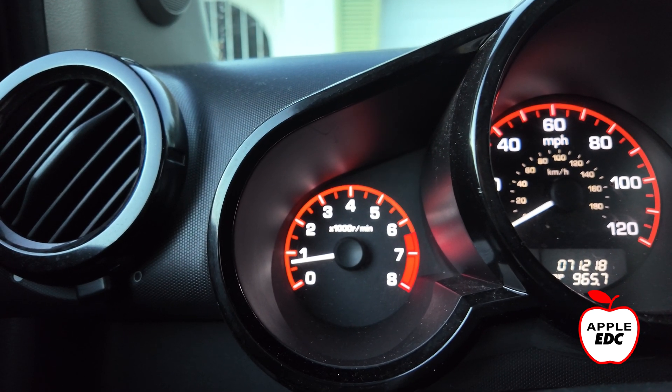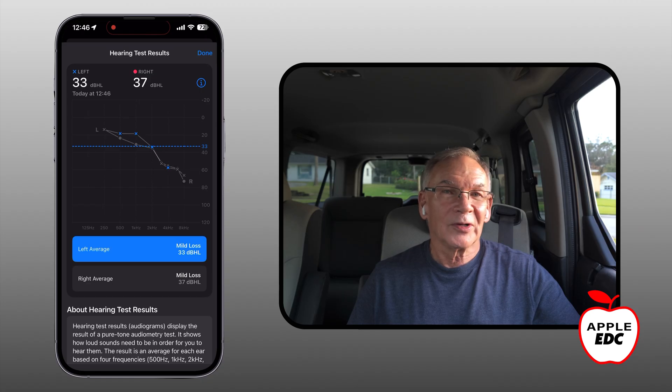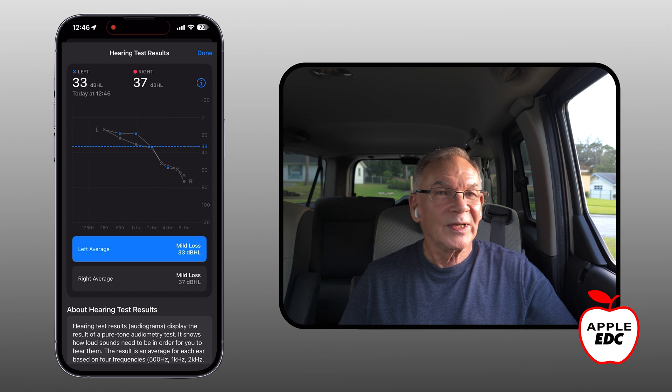It's been a while since I could actually hear my turn signal indicators, so I decided to give this a try. Please remember this video is just my thoughts and my opinions. I'm not a healthcare provider or a hearing specialist. I'm just an older guy with a little high frequency hearing loss, so please keep that in mind as we go forward in this video.